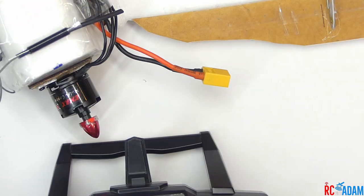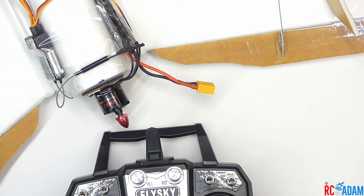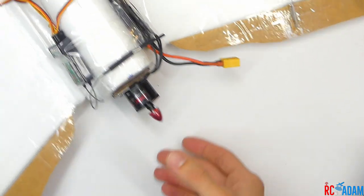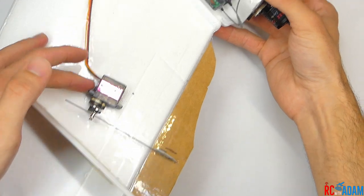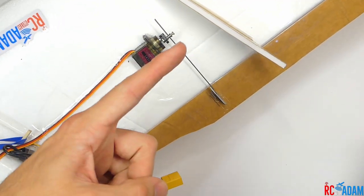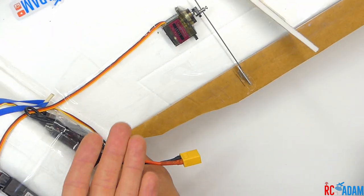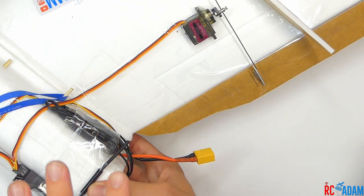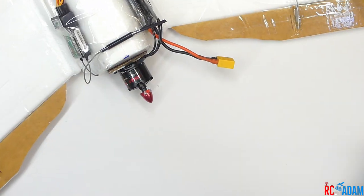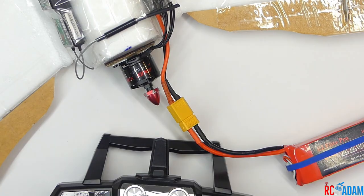This may be a little bit different depending on how your servos are placed on your wings. Like these servos — they're both with the gear part, and the arm is pointing outward away from the body. That's how I have mine set up, so you might need to do some servo reversing, but for the most part this should be the same.